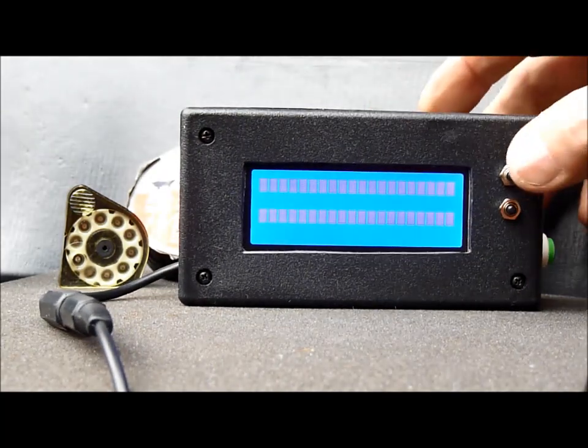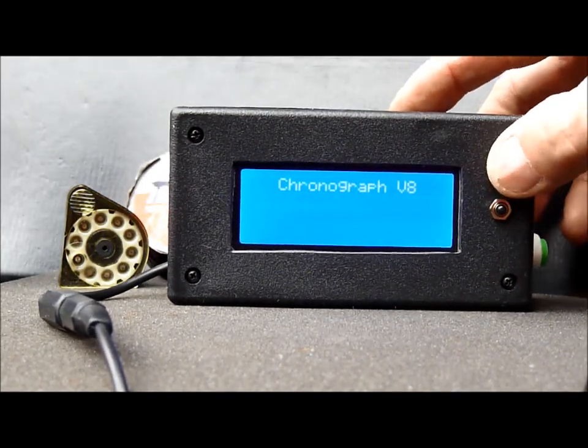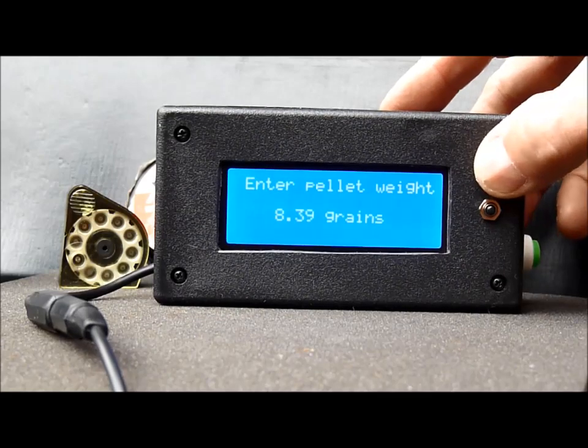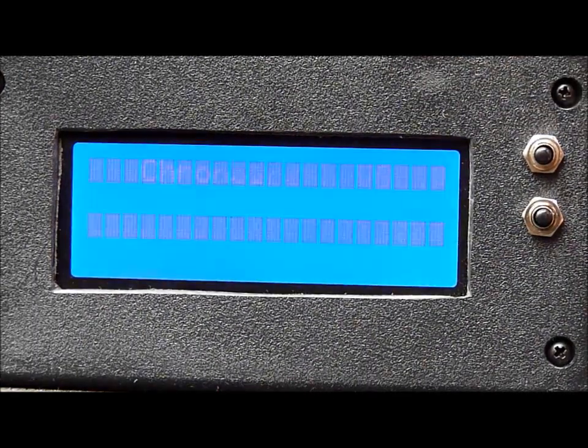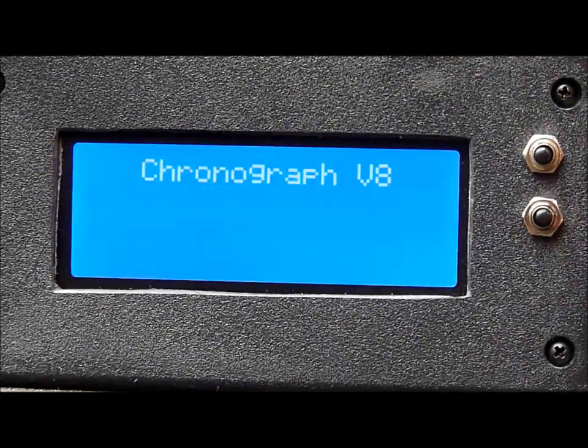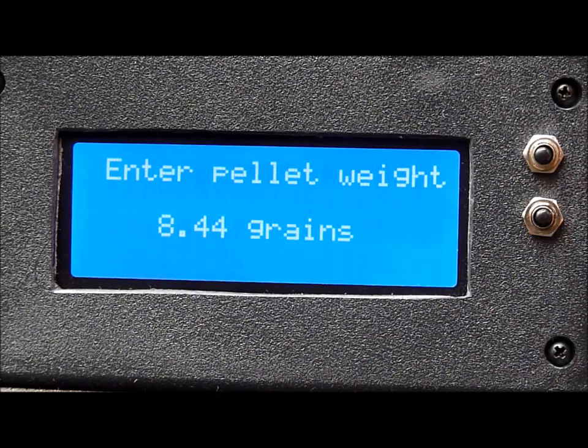When we turn it on, if you hold down the up button — which is the top one — you can set the pellet weight. We're ready to start. I turn it on and it retains the previous pellet weight setting, which it has: 8.44 grains. We're ready to go.